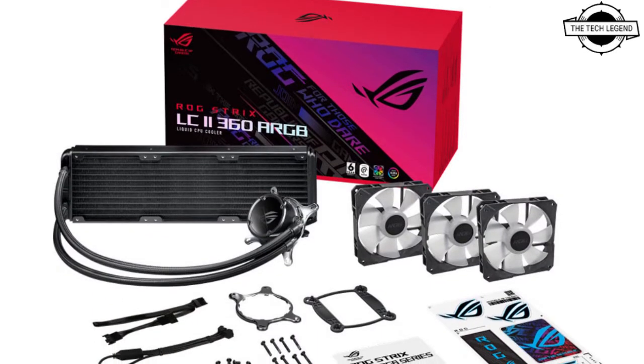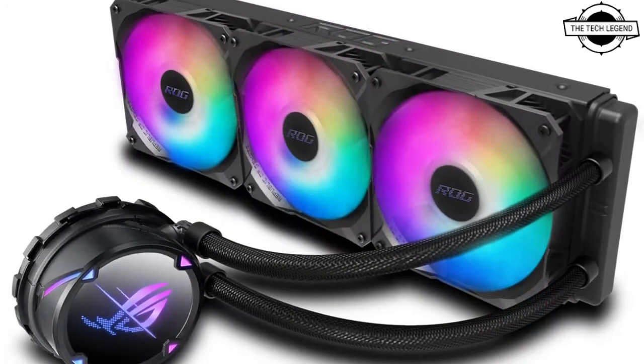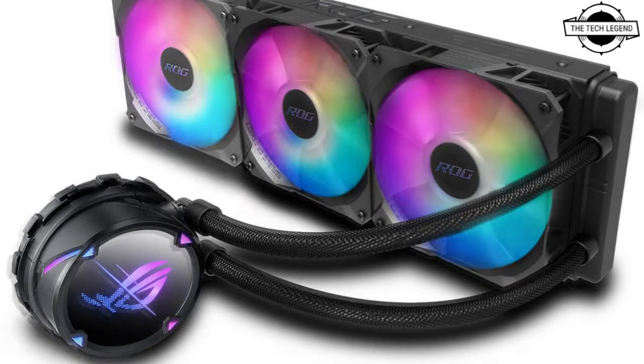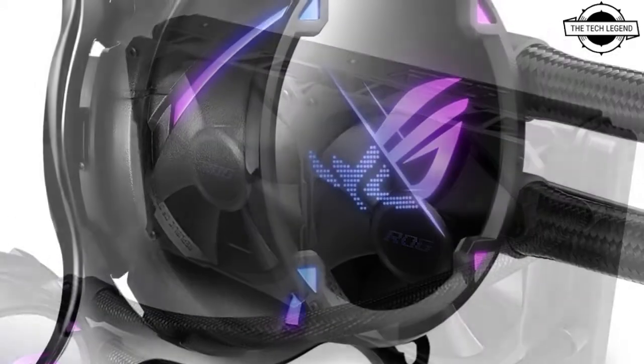Hello friends, welcome to the Tech Legend channel. Today I will talk about the ASUS ROG Strix LC2 line of AIO liquid CPU coolers. ASUS has announced the Republic of Gamers ROG Strix LC2 line of all-in-one liquid closed-loop CPU coolers.